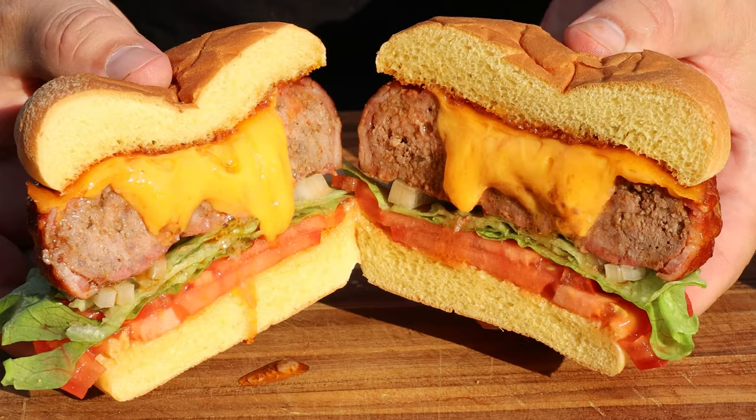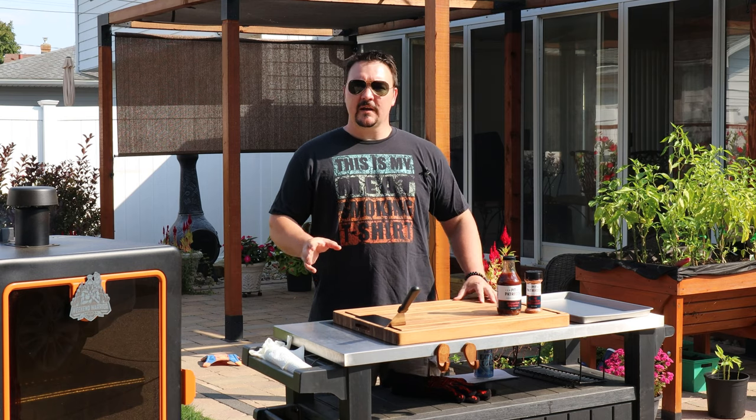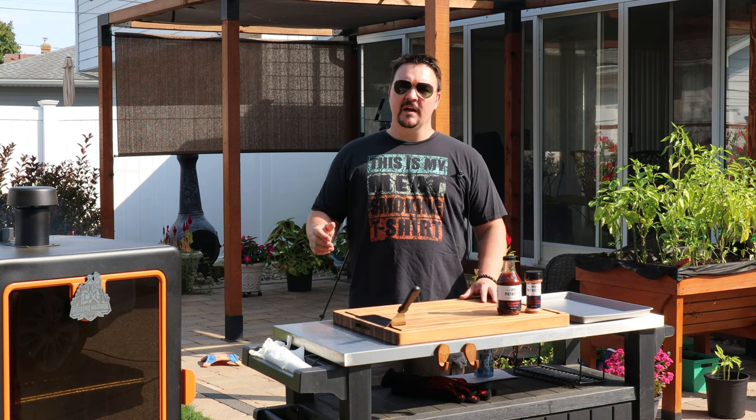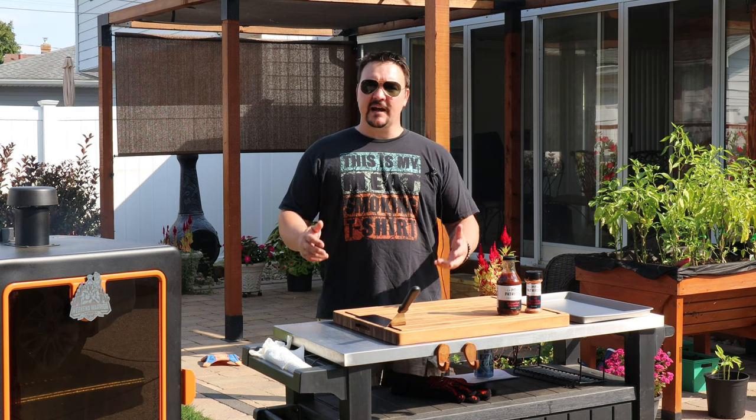This is the best tasting barbecue bacon cheeseburger I've ever had in my life. I'm calling this the All-American Barbecue Bacon Cheeseburger, and this episode was made possible by Pitt Patriots. They were kind enough to send me one of their rubs and barbecue sauces, which I tried and I love it. I'm going to use it in today's recipe. Let's get into it.